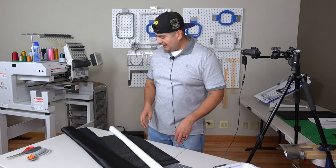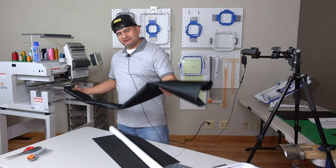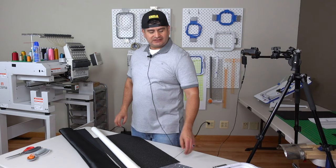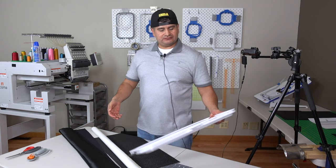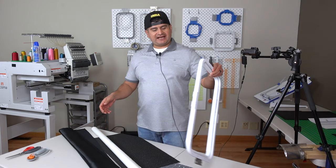So I have our twill, we have our adhesive, and we have our Mighty Hoop. This is the 10 by 19 — as you can see, this is huge. Perfect for this type of project, also for the back of jackets or anything where you're going to put a lot of stitches and it's going to be big.